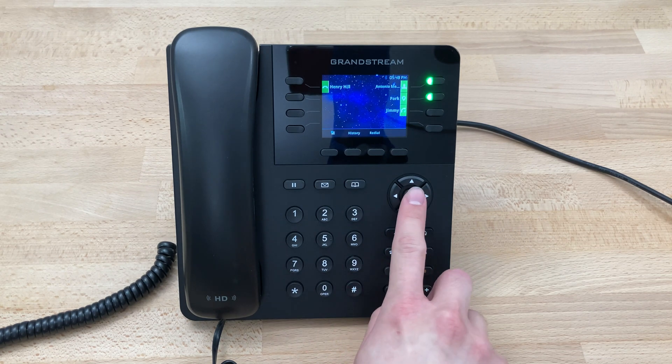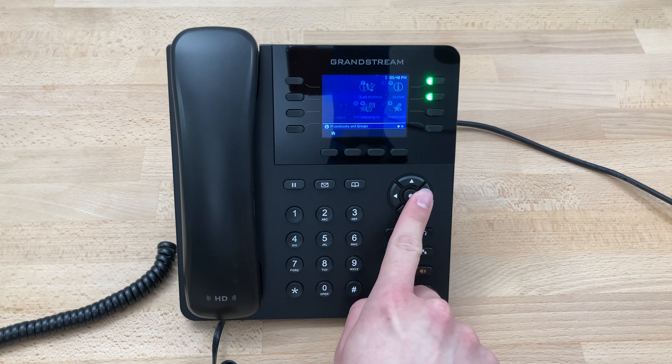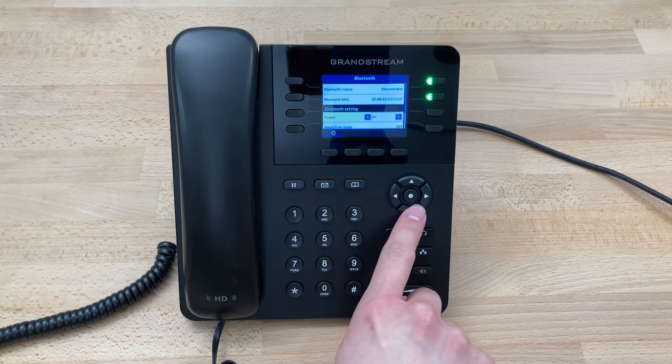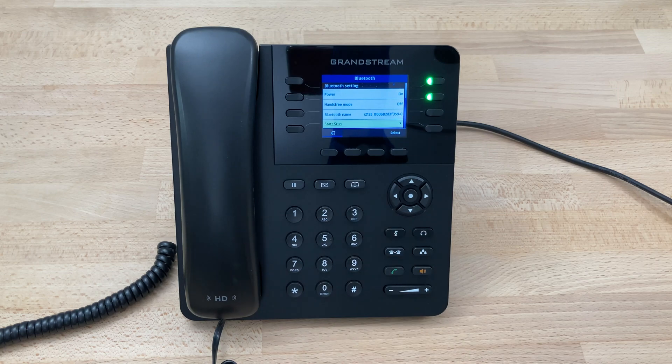Beginning from our home screen right here, we'll press this center key, bring up our main menu, scroll over to system, scroll down to Bluetooth, scroll all the way to the bottom to start scan and we'll wait before we click it.